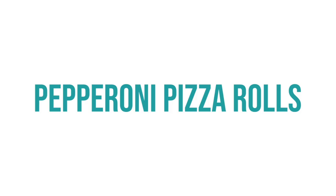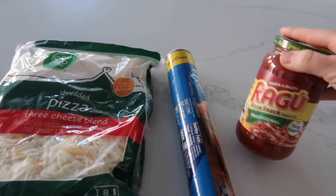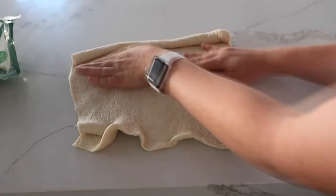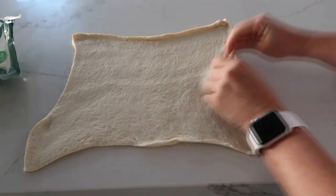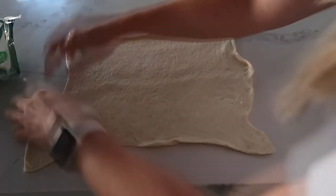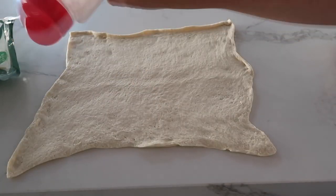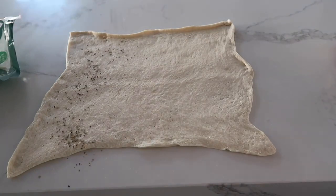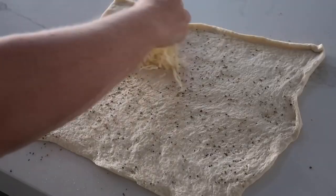The next recipe is our pepperoni pizza rolls. All you need is mozzarella cheese, some pizza crust, and pizza sauce. Start by rolling out your dough and spreading it out pretty thin so it will cook evenly. Just to give it a little more flavor, add a little bit of garlic salt and a little bit of Italian seasoning on top of the pizza crust.